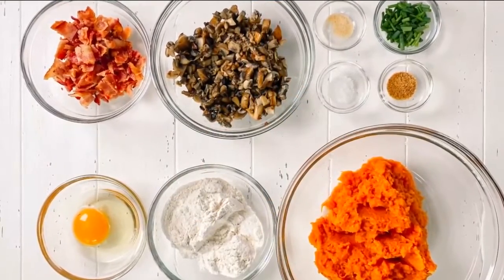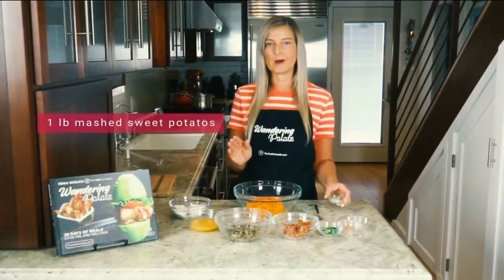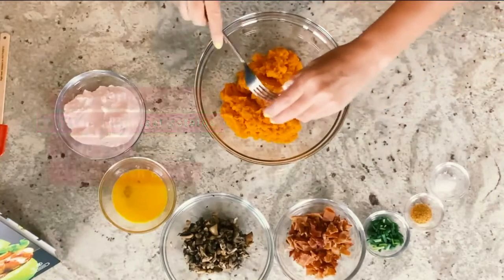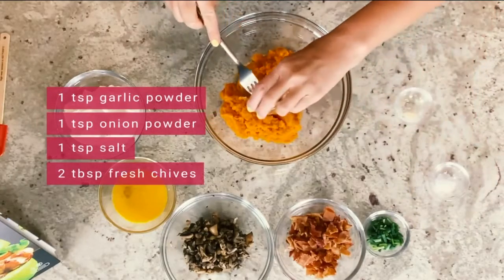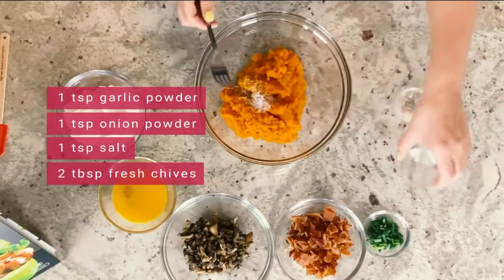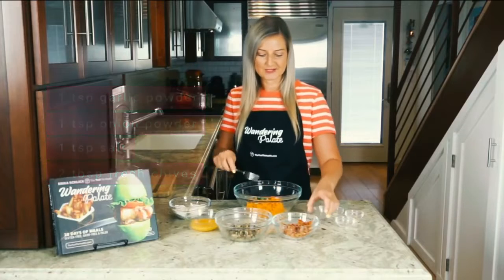This one is going to be made with sweet potatoes, and we're going to be using cassava flour as well. We're going to start with about one pound of mashed sweet potatoes, and I have one teaspoon of garlic powder, one teaspoon of onion powder, a little bit of sea salt — about one teaspoon as well — and about two tablespoons of fresh chives.